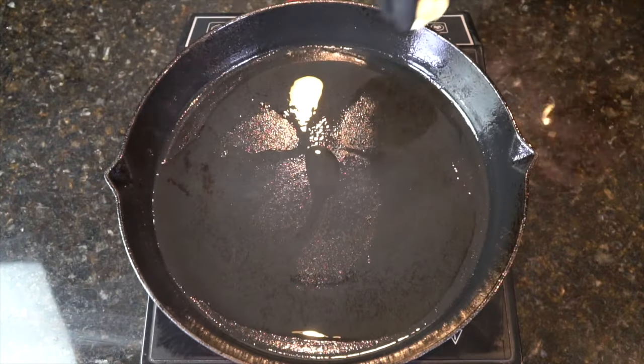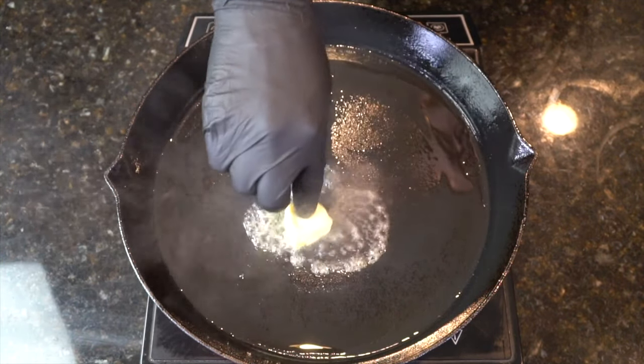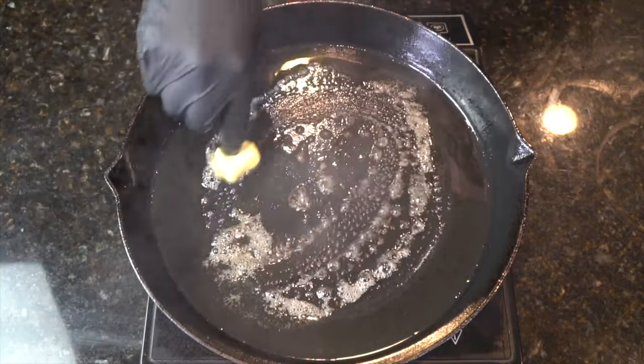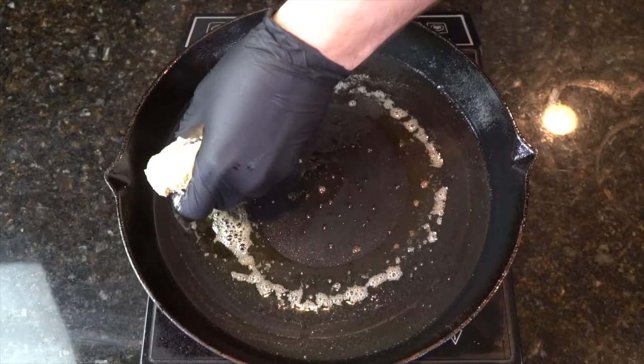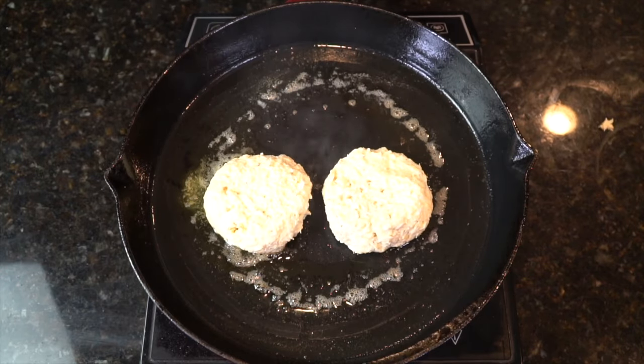I'm going in with some high smoke point cooking oil along with some butter. That's a good tip to help make sure your butter does not burn up under the high heat. Go ahead and move it around and be careful not to burn your finger. Once the butter is melted, we're going to go ahead and add in our crab patties.